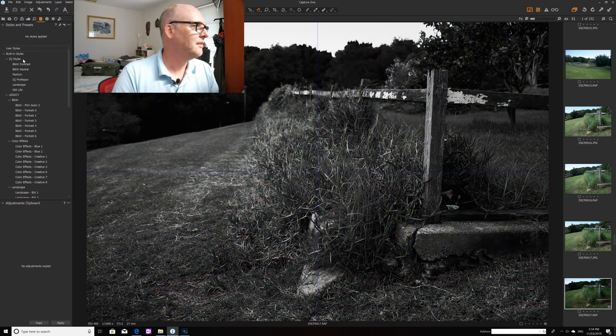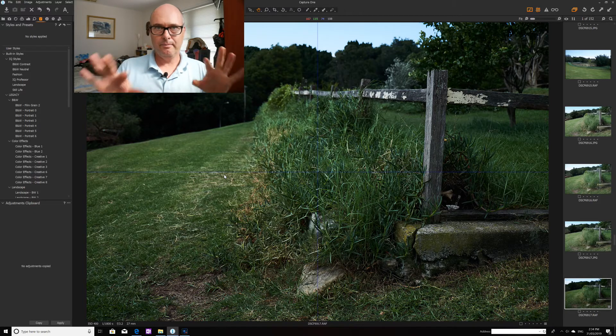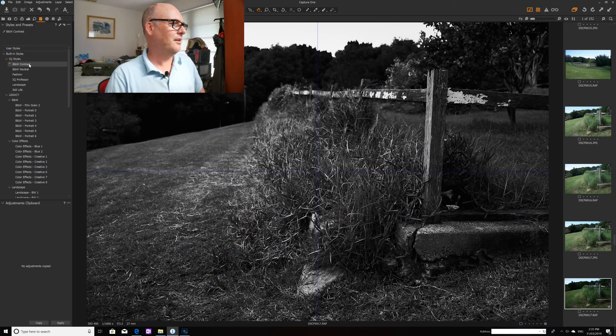There are some preset styles — hovering over them you can see options like 'black and white contrast,' and it looks beautiful. One thing I like to do in Lightroom is create a virtual digital copy when I want both a black and white and a color version. In Lightroom you just right-click and create a virtual copy, but I haven't worked that out in Capture One yet. Still, just looking at the image with the black and white contrast preset applied — it looks phenomenal.